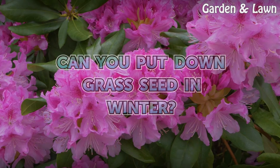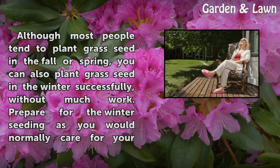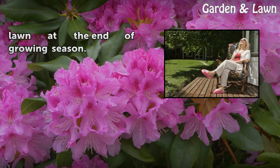Can you put down grass seed in winter? Although most people tend to plant grass seed in the fall or spring, you can also plant grass seed in the winter successfully without much work. Prepare for the winter seeding as you would normally care for your lawn at the end of growing season.